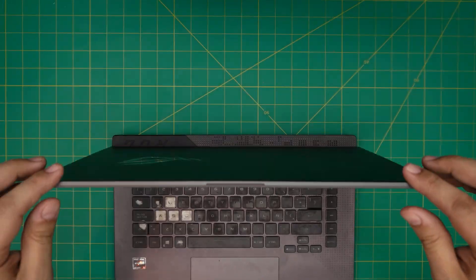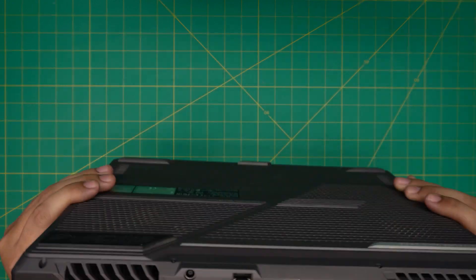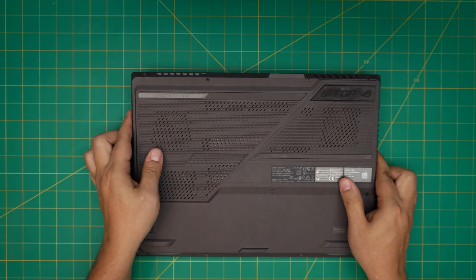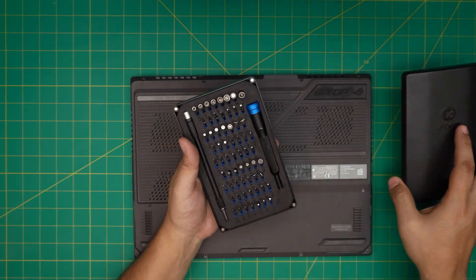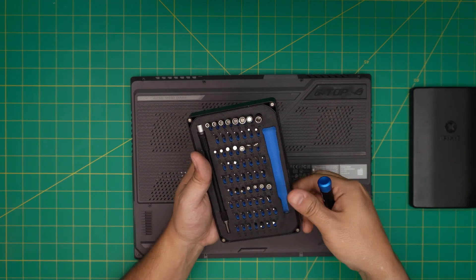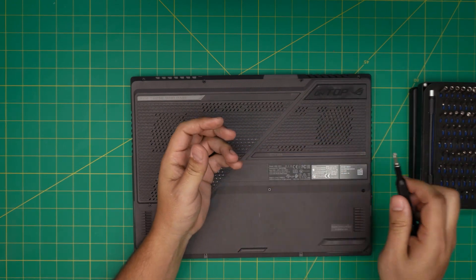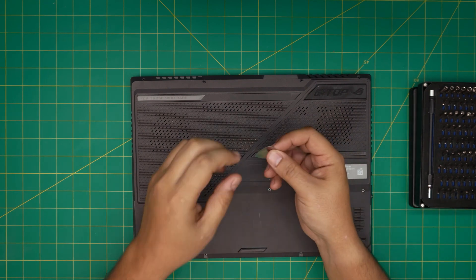I'm going to take you step by step on how you can do it. First thing first, you want to power it off. Now for the tools: tool number one is a screwdriver set — I'll be using an iFixit screwdriver set as these are one of the best out there. You're going to be using a Phillips number one. If you get a pro set, it will include an opening tool, some tweezers, and a few other things.